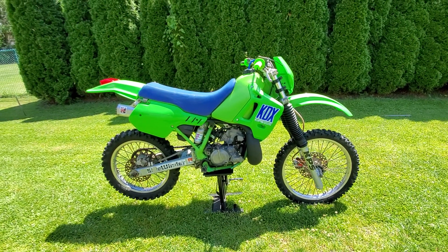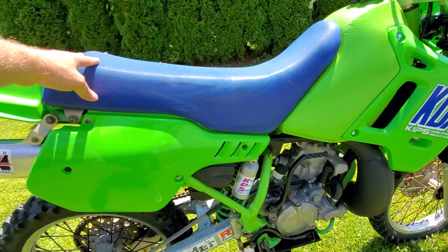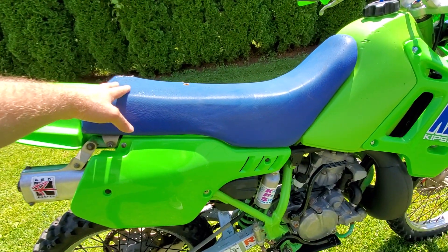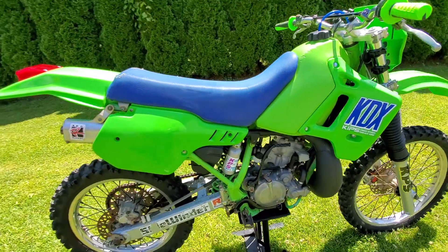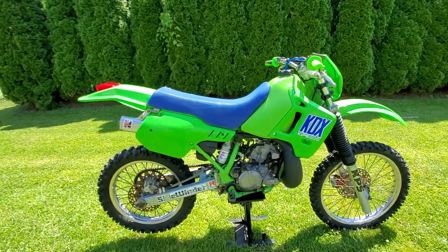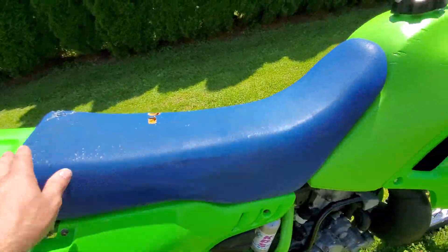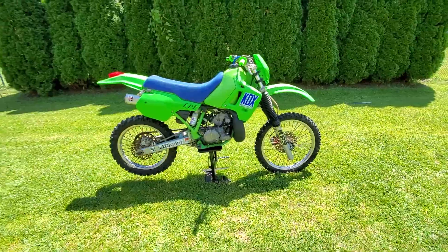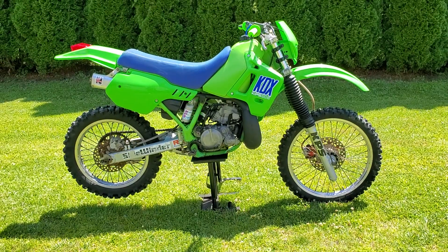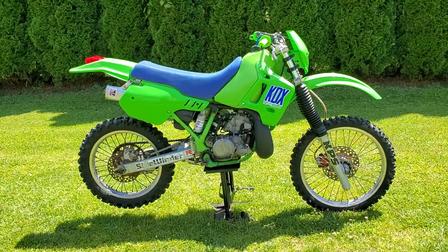I tried to keep everything within the 1989 period with the decals, seat color, and stuff like that. Unfortunately this seat is very hard to find — a couple of parts on this bike are hard to find. I had to get a replica seat cover; I'm waiting for that to come in, so I just put the original seat back on. It does have a cover but it's broken.